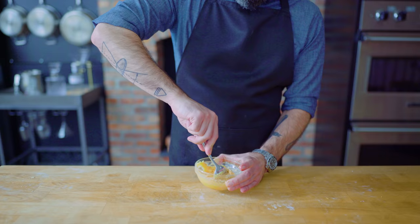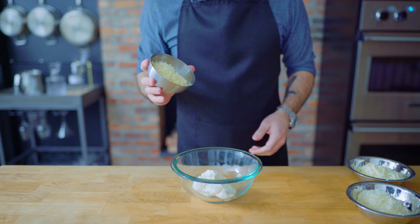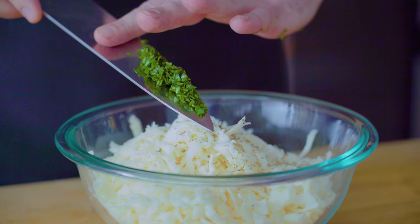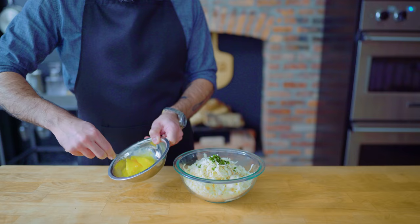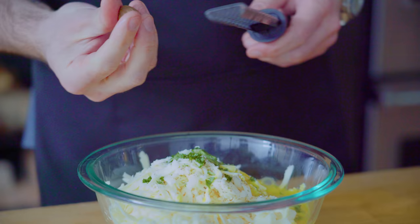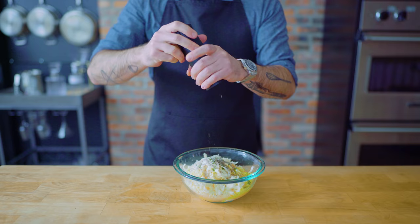Next up, for all you cheese enthusiasts out there, we've got ourselves a four-cheese tortellini with a bright and spicy vodka sauce. In a medium bowl, we are combining six ounces of ricotta, two ounces of grated Parmesan, two ounces of grated Asiago, and four ounces of grated low-moisture full-fat mozzarella. I'm also going to add a quarter teaspoon of dried oregano, two or three leaves of finely chopped fresh basil, one large beaten egg, and about a quarter teaspoon of freshly grated nutmeg — which always goes well in cheesy, creamy Italian dishes. We'll also add one teaspoon each of kosher salt and freshly ground pepper. Mix that up into a homogenous paste, and it can hang out in the fridge until we're ready to fill our pasta.